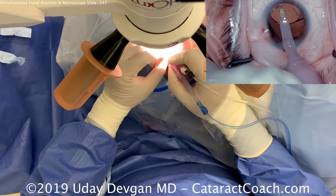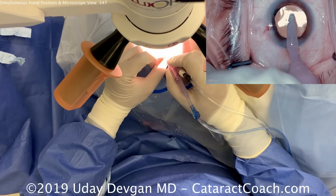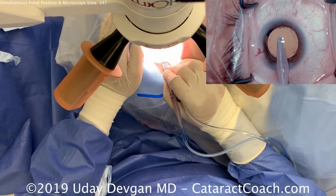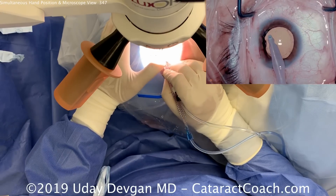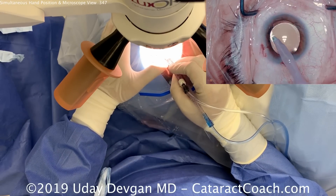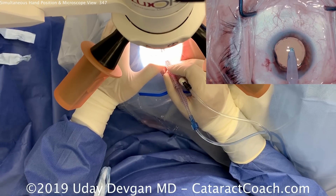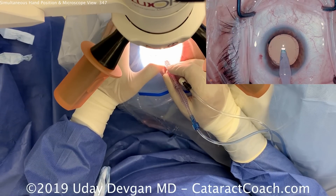Look at the amount of pivoting with the right hand during viscoelastic removal — the left hand is just there for support. The left hand is now holding the patient's head so the patient doesn't move, while the right hand pivots within the eye to remove viscoelastic. This gives us a minimal amount of movement.